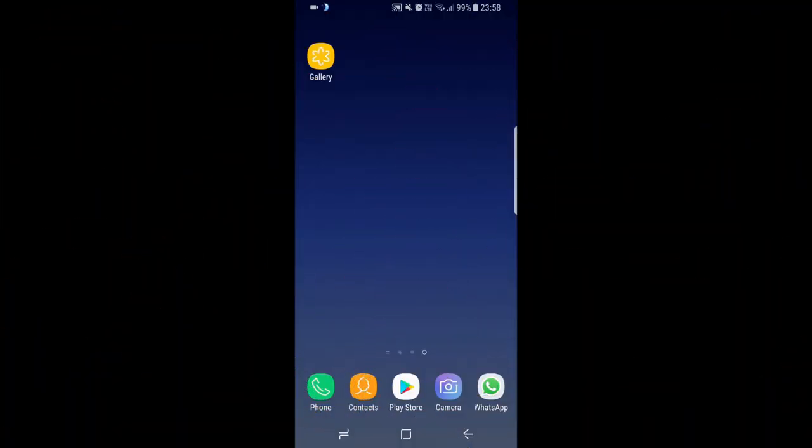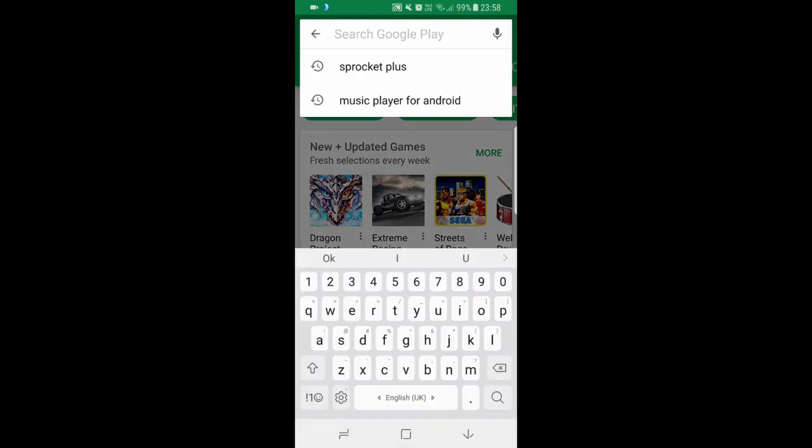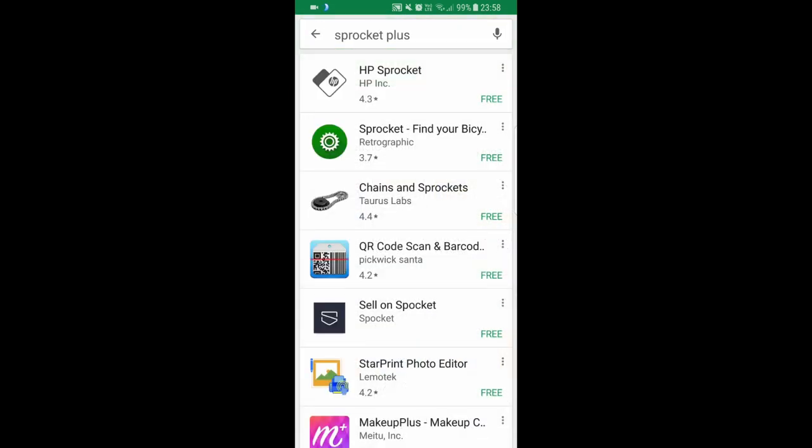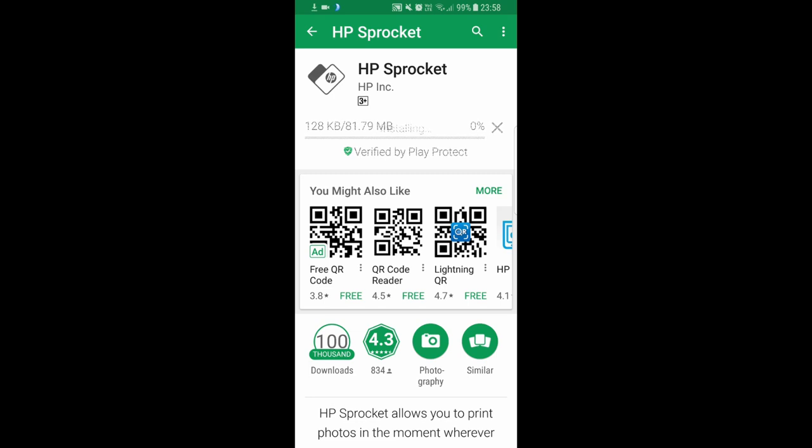To connect the HP Sprocket Plus to our mobile phone, we first need to download the HP Sprocket app. Let's go to the Play Store and search for HP Sprocket Plus. We need to install the HP Sprocket app. Select it and install. Open the app after it has been installed.